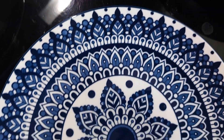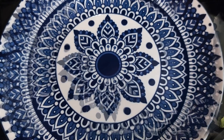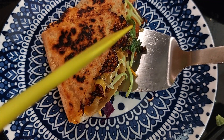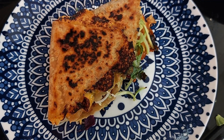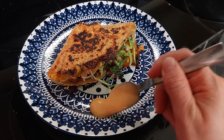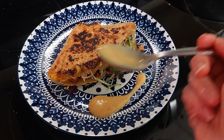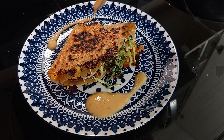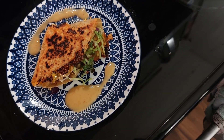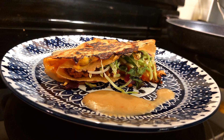Now it's plating time. I'm also pairing this with a spicy yogurt sauce. Now if you want to make the delicious taco seasoning, watch the next part. If you're using a store-bought blend, feel free to skip to the taste testing experience.